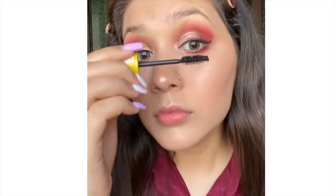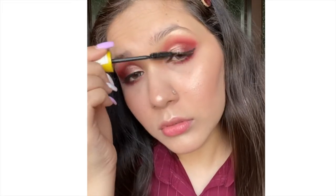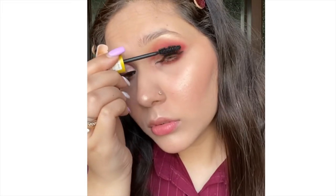Now I'm doing a second coat of mascara, because that's really important. I'm coating both my upper lashes and my lower lashes.